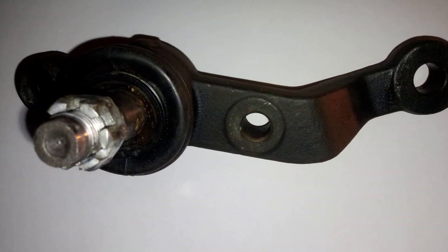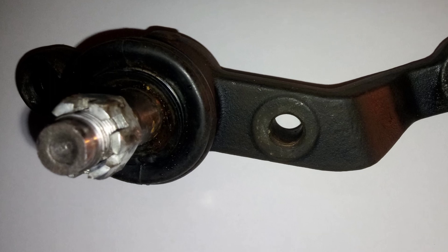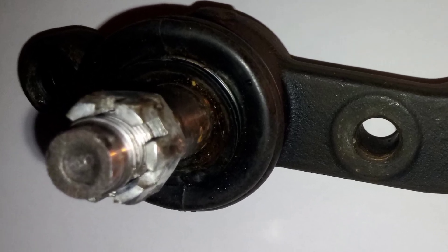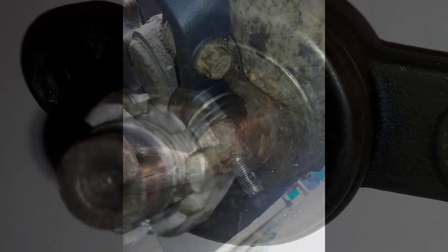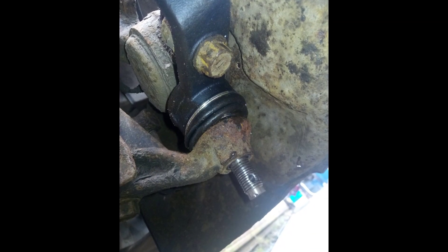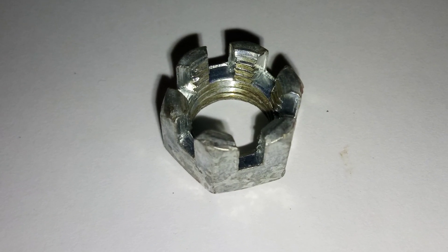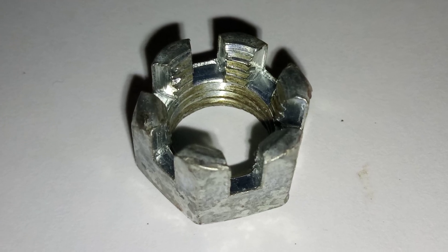This ball joint I'm showing you now is a Chinese replica that was bought online on a well-known auction site. The ball joint itself looks quite reasonable. However, the castle nut that came with the ball joint looks highly inferior and not fit for purpose. The quality of the metal is simply cringeworthy.